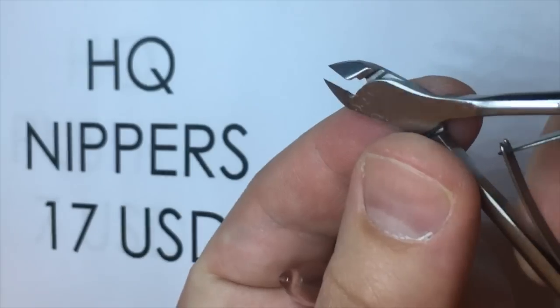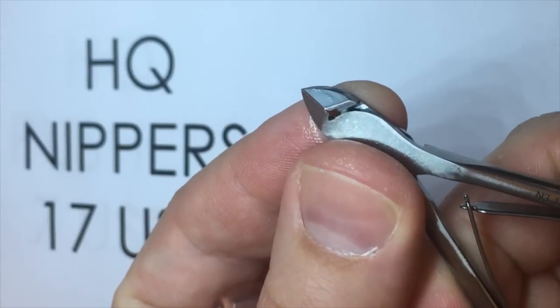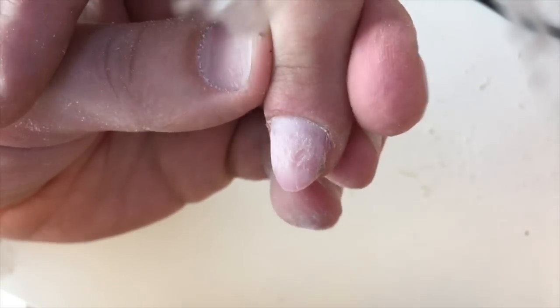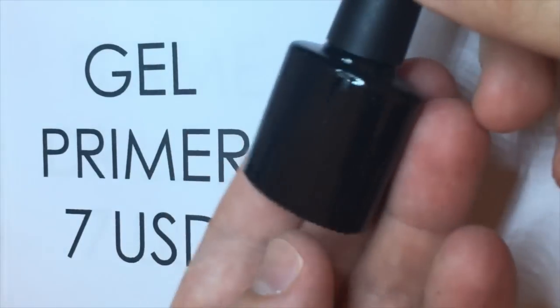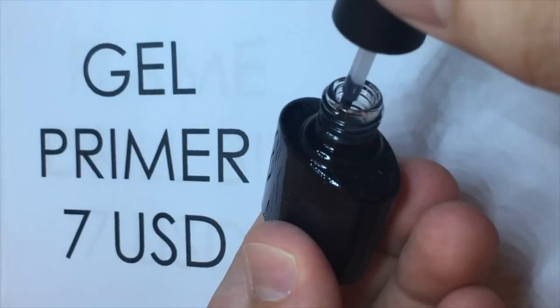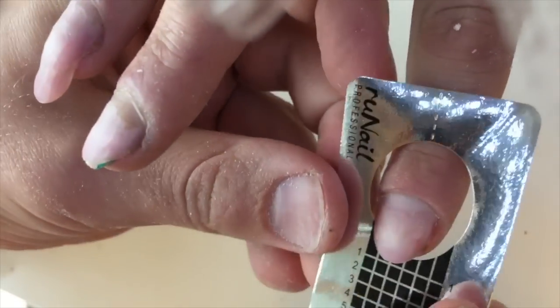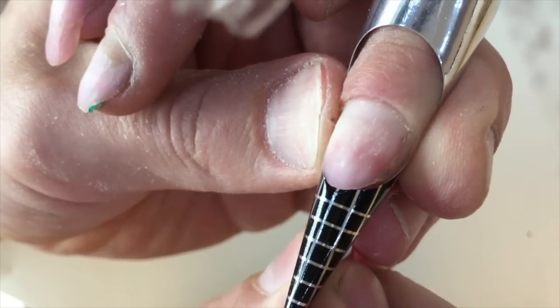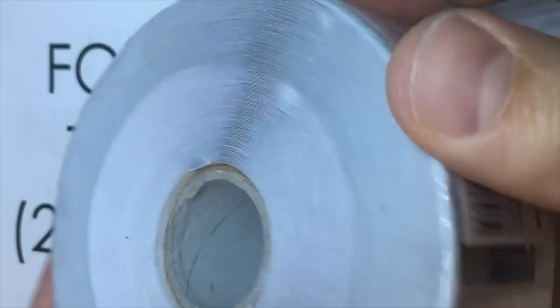Once all manipulations are done I proceed with priming the nails. I'm using both gel primers from the brand Kani and the brand Iris K — they all give us the perfect result of preparing the nail plate for nail extensions. Please don't forget to prepare the nail plate with primer before you apply forms, because if you don't, especially if you are a beginner, you can accidentally touch the nail plate with your oily, dirty fingers. But if the nail plate is already primed, it is protected from any touching.